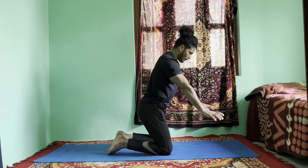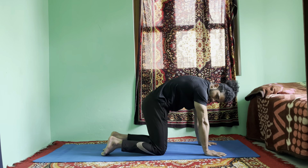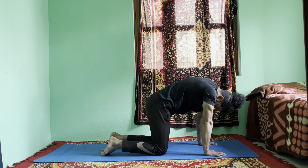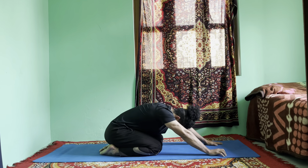Exhale, put your palms on the mat and come into cat pose — hunch your back and lock your chin. Hold for six, five, four, three, two, and one. Push your hips back to your heels and go into sitting child's pose.